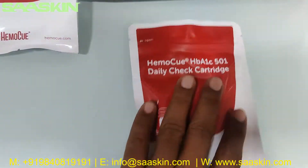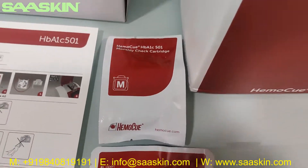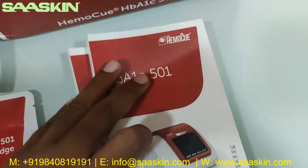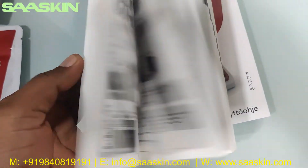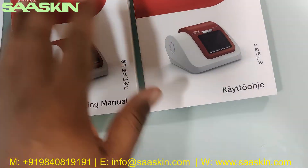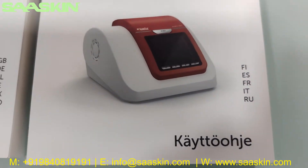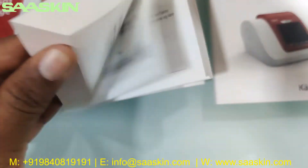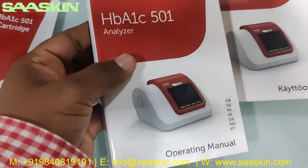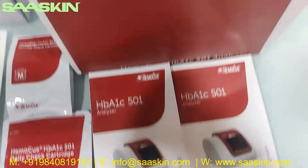When you buy the machine, these cartridges come along with it. Inside the main box you also have a big manual with many pages. You can see there are two languages — including a complete detailed English operating manual for this analyzer.